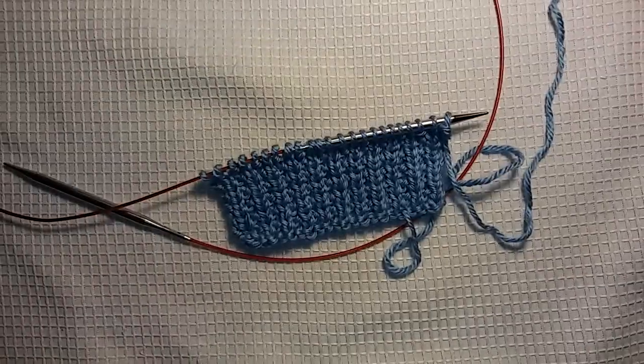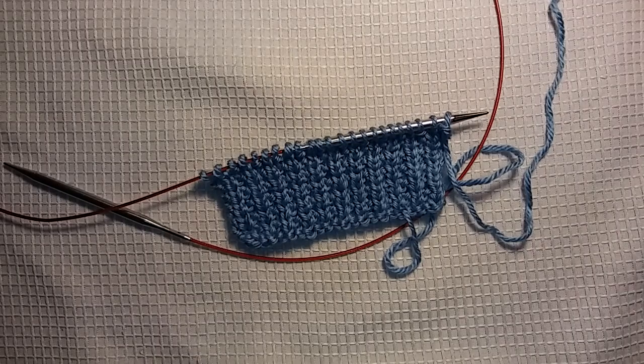That is the Broken Rib Stitch. I encourage you, please try it out, see if you like it for yourself. It will only take a few minutes to get a nice little sample piece going to see if it's something you like, and that's it. So if you haven't already subscribed to my channel, please do so now, and if you'd like to follow me on Facebook, that link will be in the description below. If you like this video, please give it a thumbs up, and until next time, I hope you all have a super wonderful, fabulous day, and happy knitting — bye!